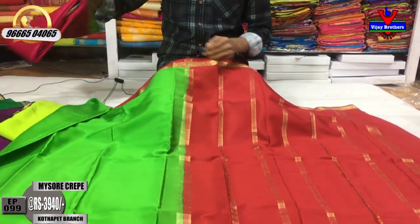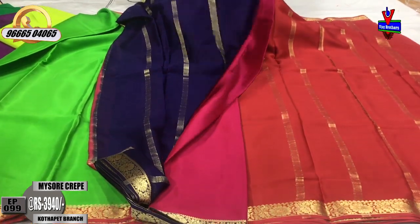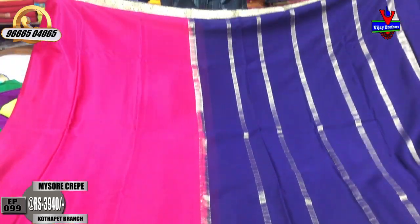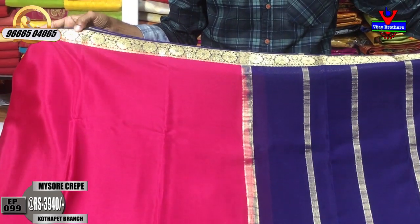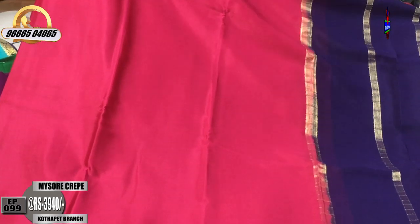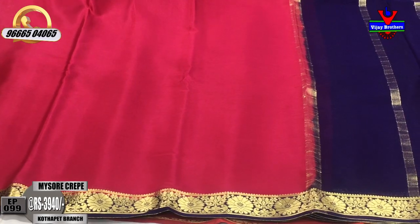First color combination: dark pink and blue color combination. There are many color combinations. We have a dark blue color combination, a gold color design, a pink color combination, a plain design, and a small border.